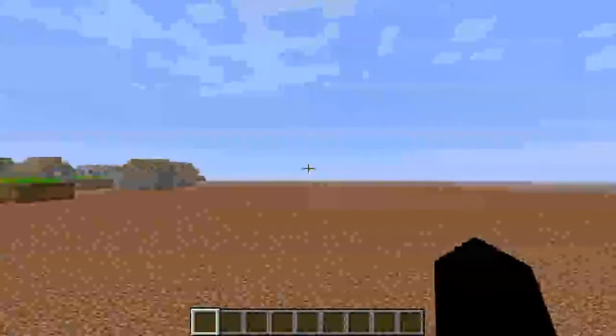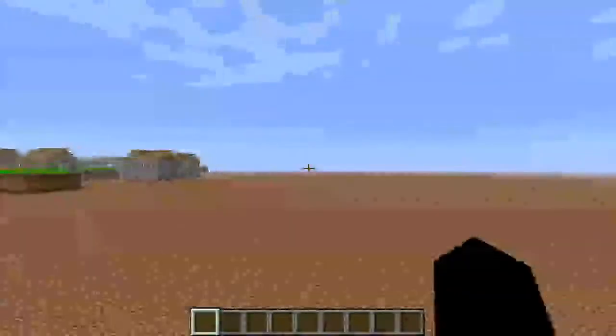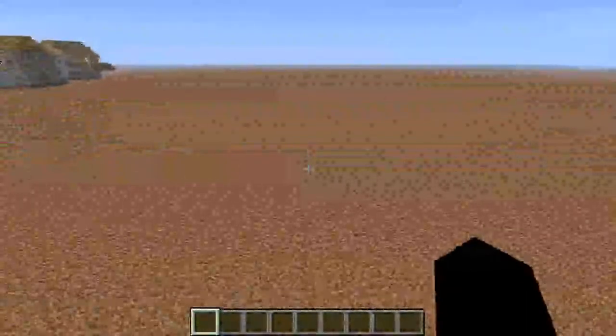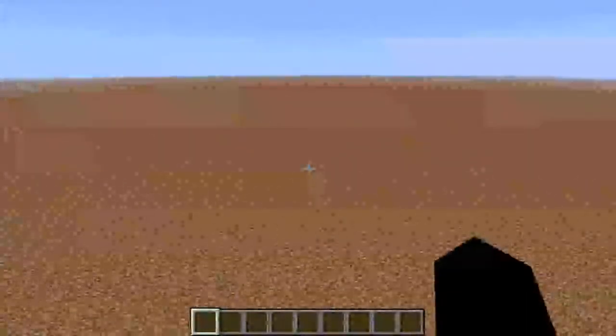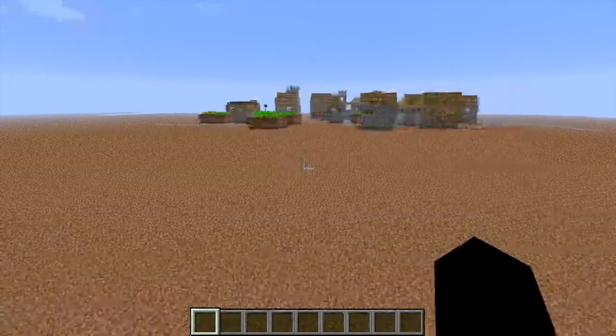Hey guys, this is HaltSpoLgaming1, and sorry about that. In this video, I will be letting someone else — just one of my friends — show you how to make a TNT cannon in Minecraft 1.4.7.